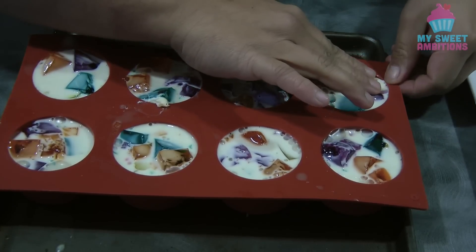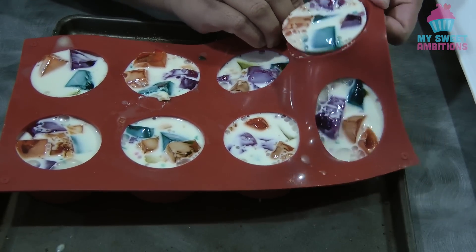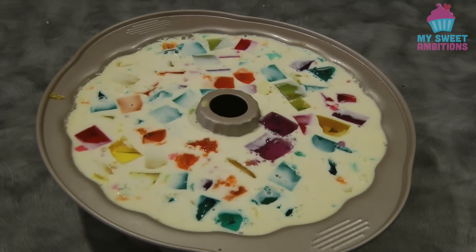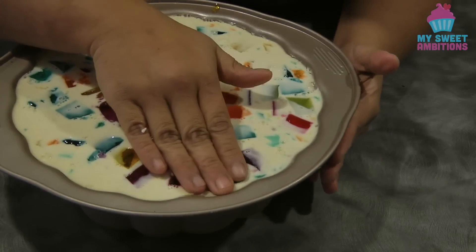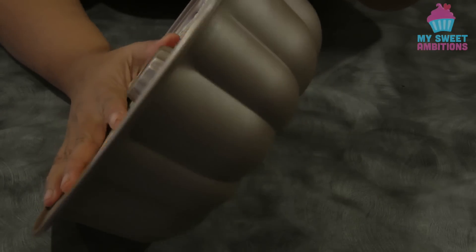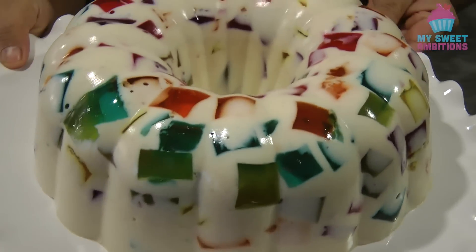This is the next day — I'm ready to take out the cathedral window jelly. As you can see it's well set; this is quite firm and you're going to enjoy the texture and consistency. To take the cathedral window out of the bundt pan, all you need to do is push it down and then pull it away. Tilt it sideways to let the air in so it comes out of the pan easily. Don't forget the middle — and this is what the cathedral window looks like.